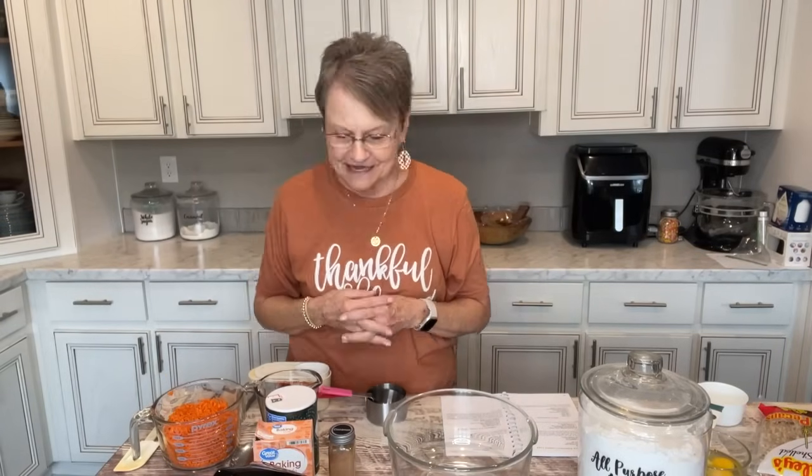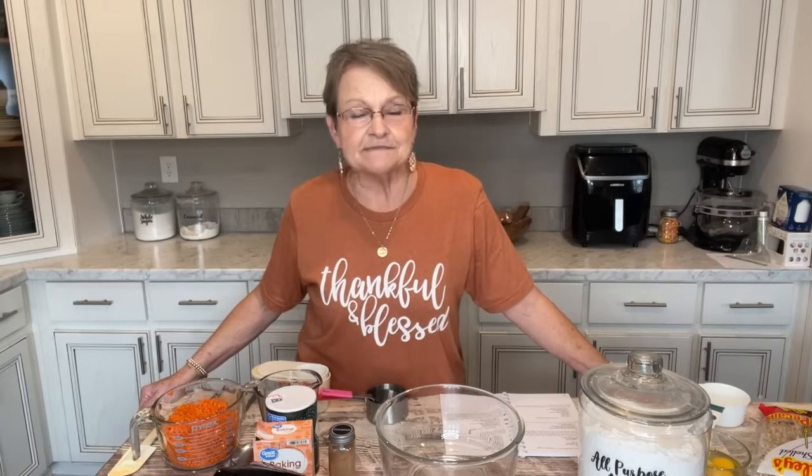I have to tell you how my morning has gone so far. I did this video on Harold's birthday. He went to play golf, and when he left, I decided to go get the ingredients for a carrot cake and also buy some pumpkins and mums to decorate outside. I went to several places — Walmart, a nursery, and a great new little produce place close by. Everybody talked to me, and several people recognized me as Mama Sue.